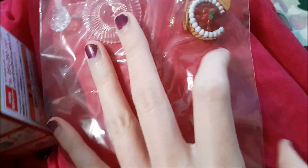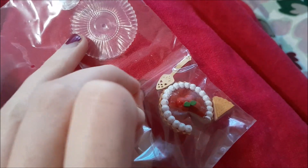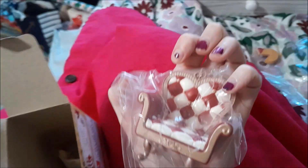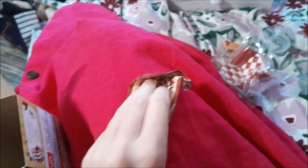First in here we have the raspberry tart and the cake server and plate — oh my gosh! I'm going to open it all and show you more specifically in just a second. In here we also have the Queen of Hearts chair, so cute, as well as — oh, it got a bit messed up.